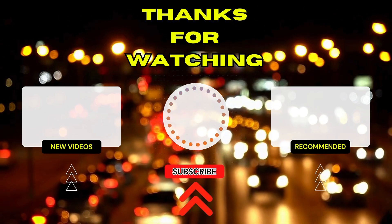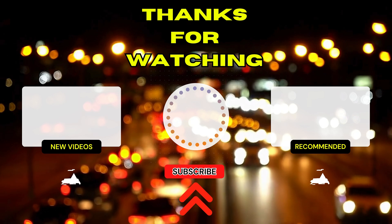Thanks for watching. If you found this video helpful, make sure to give it a thumbs up and subscribe for more automotive content.